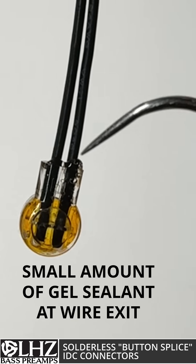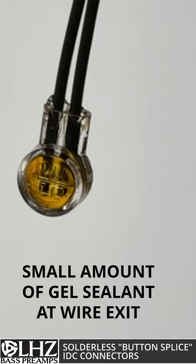At the same time when you're pressing the button down, it pushes a gel to protect the wires from oxidation.